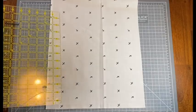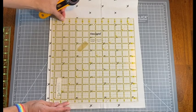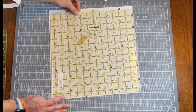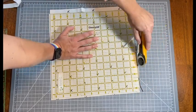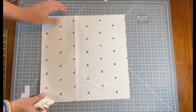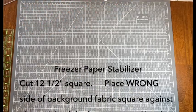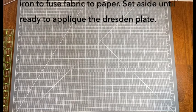The first step in cutting for the Dresden plate block is our background fabric. For this one we are cutting one 12 and a half inch square. It's never a bad idea to cut these a little on the bigger side and then square them up afterward, because sometimes the appliqué step can gather your fabric a little bit and you don't want it to end up too small. I'll also cut a 12 and a half inch square from freezer paper.